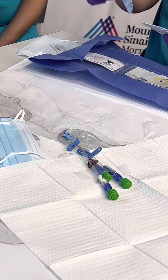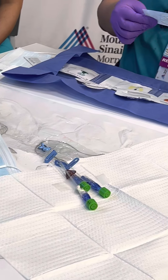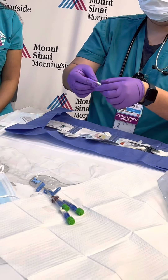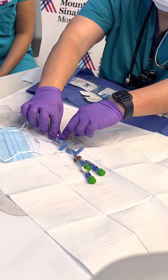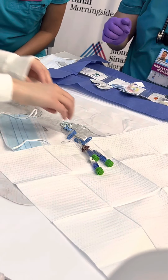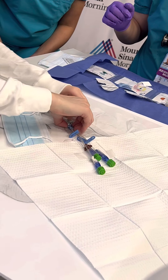Which direction does our biopatch face? Up. And which side faces up — blue or white? The blue one. Sometimes the sutures are a little bit too tight and you can't quite get it underneath. In a perfect world, the sutures would be a little bit looser. Sometimes you might need to use a pair of clamps. You should be able to get it up and under the catheter insertion site.